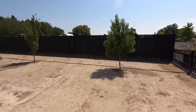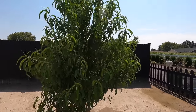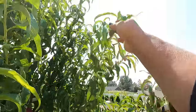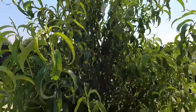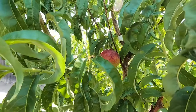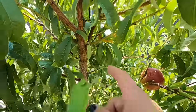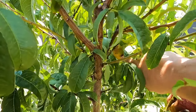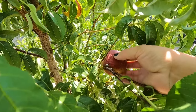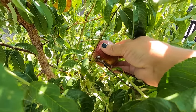Right behind the Honeycrisp apple, we have a Flavor Top nectarine. I can't believe how much it's grown — you can see the old growth here and this is a new branch this year, going all the way up there. It's put on a tremendous amount of growth and it's got three nectarines on it. These will size up quite a bit more before we're ready to pick them. They are a self-pollinating variety, freestone, with a really pretty red blush on the skin and kind of a yellow-orange flesh.